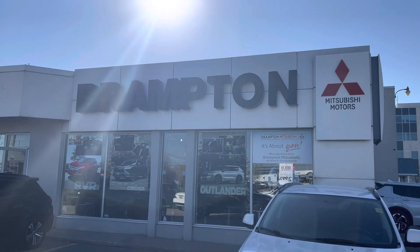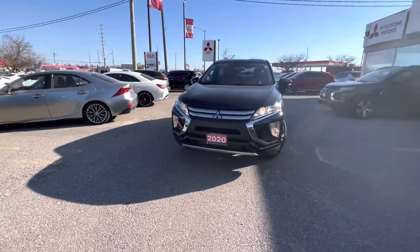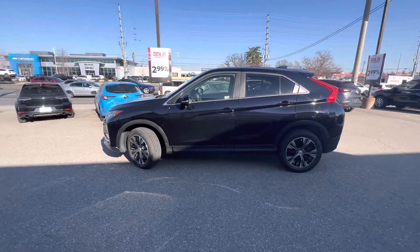How's it going guys? Sergio here back from Brenton Mitsubishi with another inventory special. This is the 2020 Mitsubishi Eclipse Cross ES, the entry-level trim for the Eclipse Cross.